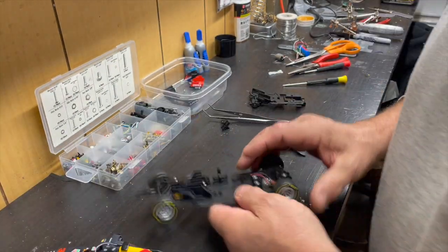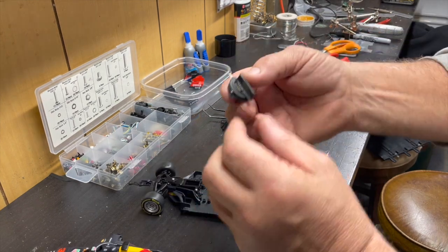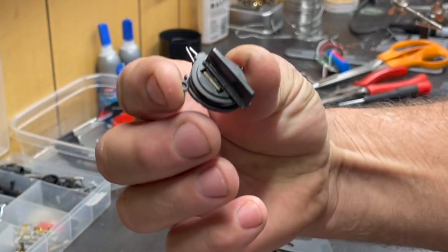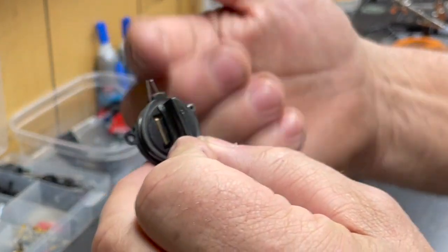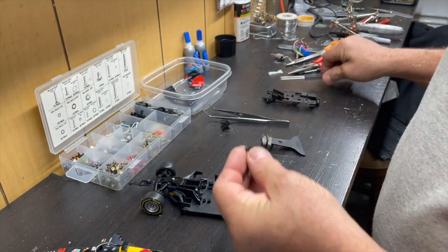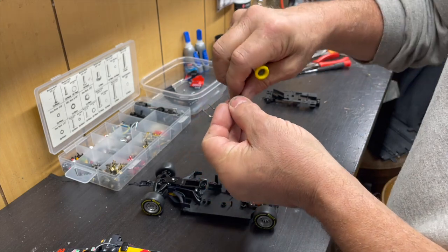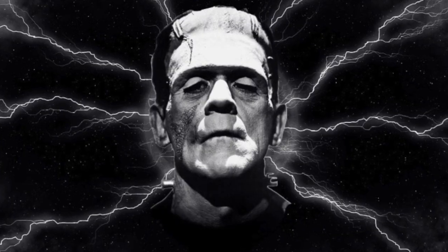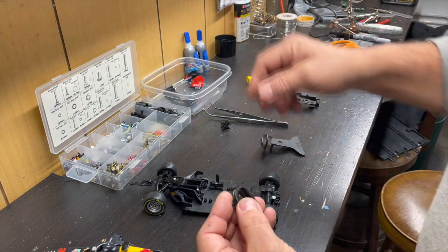The most common brush holders are what you see in the newer Carrera cars — every DTM car and every GT car has them now. I thought it would be cool if that fit, and as luck would have it it's about perfect. I'm going to probably try this; a lot of this stuff is just experimental — I do what I think works best as I make each one of these cars.